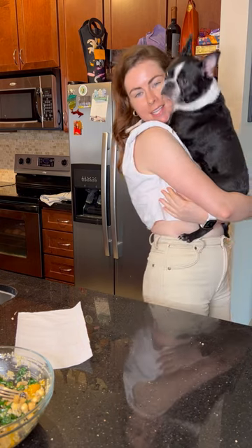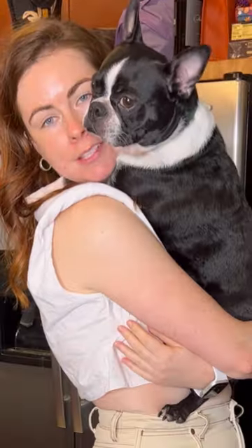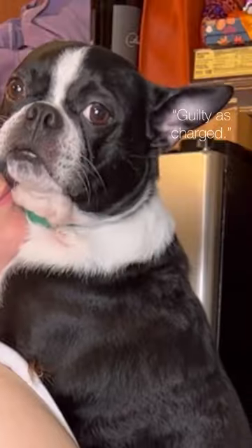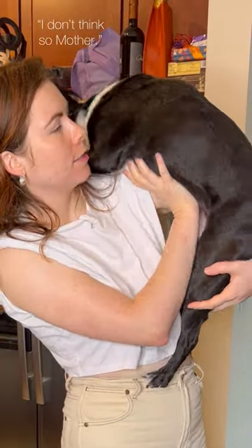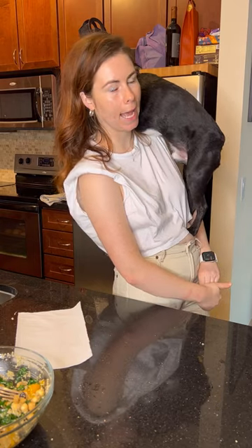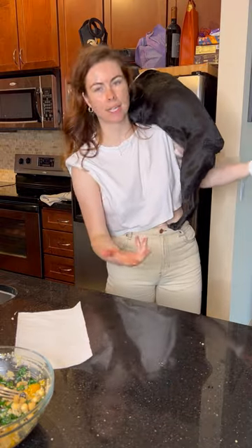This is Beanie — he's the love of my life outside of my husband. His love of his life is food, which is what he's eyeballing right now. He's also part cat, or maybe he was a circus dog in a past life.